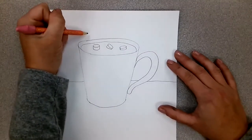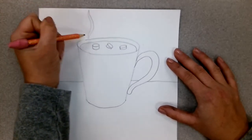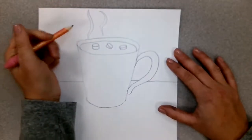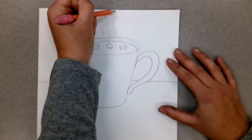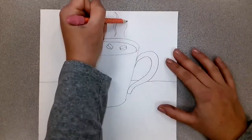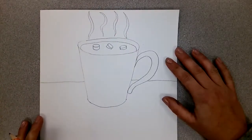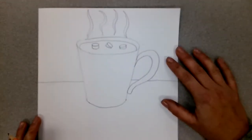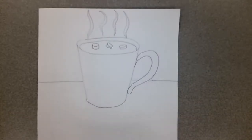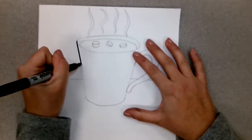Don't forget to draw some wavy lines to show the steam. I'm going to put in about four of them so it won't just be one single line — that looks pretty realistic so far. Before we do anything else, let's get out our black marker and trace what we have.